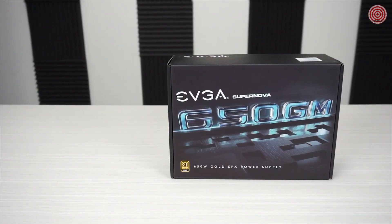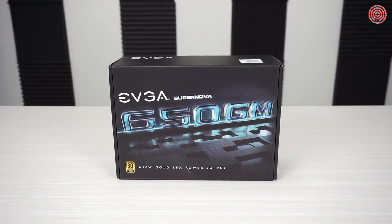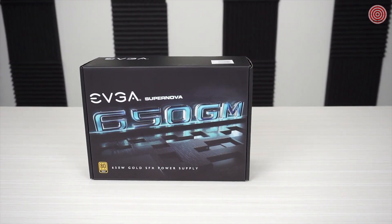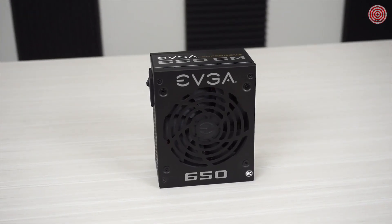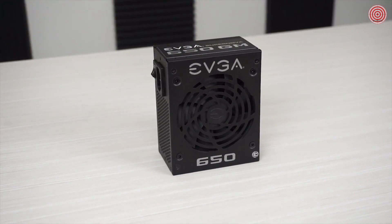Hello everyone, it's Joseph with EVGA, and today I've got something really exciting to show you. I'm particularly excited about our 650 GM power supply, part of the GM PSU line that's available now. This is a small form factor power supply, and a lot of people have been waiting for this, so I'm going to pop this open and show you some of the accessories and go over some of the major features.